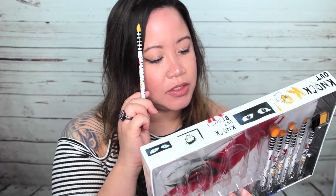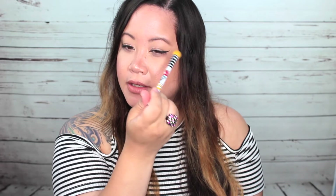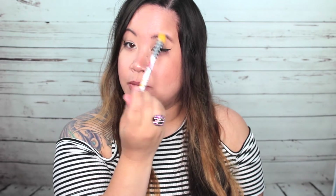Next is the precision concealer brush — I can already feel and tell this is going to be perfect for some concealer. After that is the domed shadow brush. I've been needing something that can get into the crease but also blend up into the upper eye area — basically to blend higher than my crease is what I need it for.